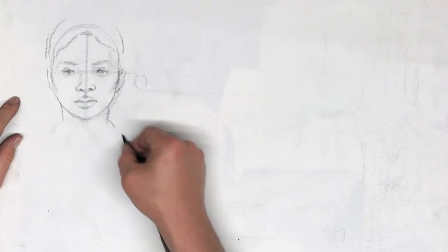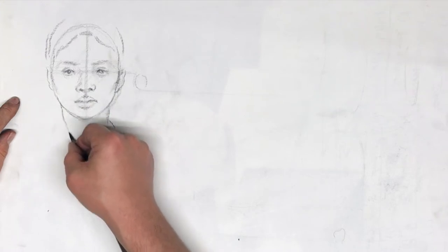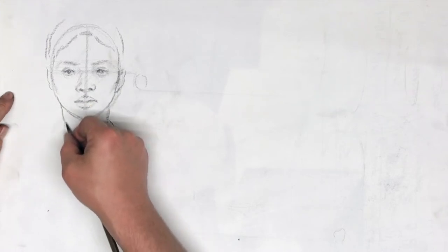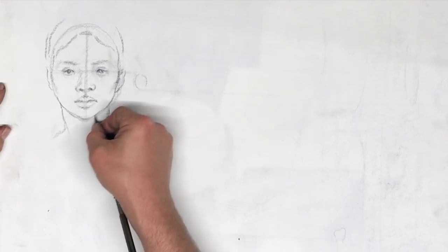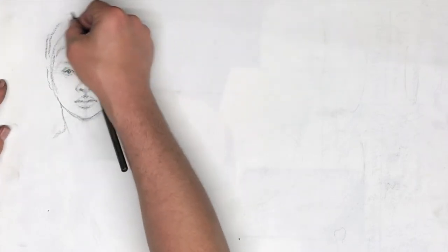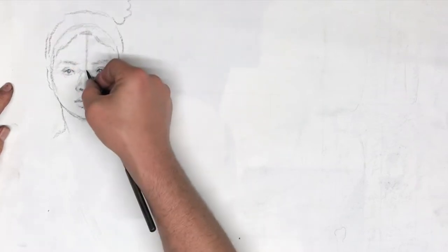I'm going to draw a little bit of the neck. Whenever you draw a portrait, never draw decapitated heads — just don't do that, it looks odd. So there is our head seen from the front.